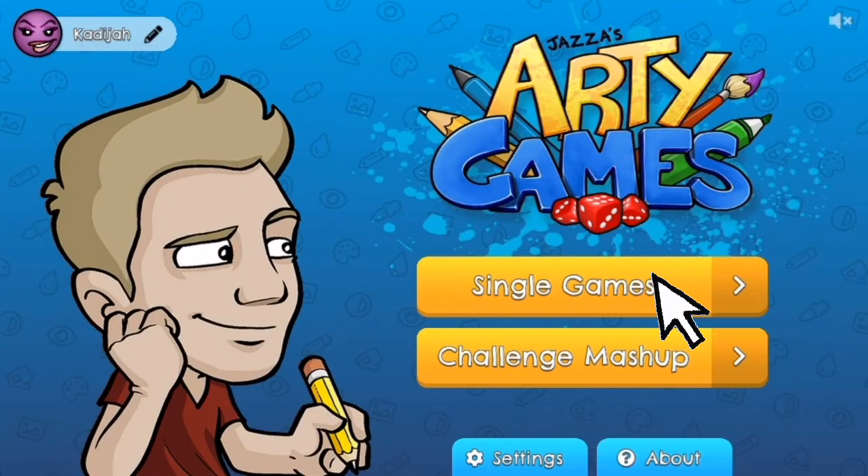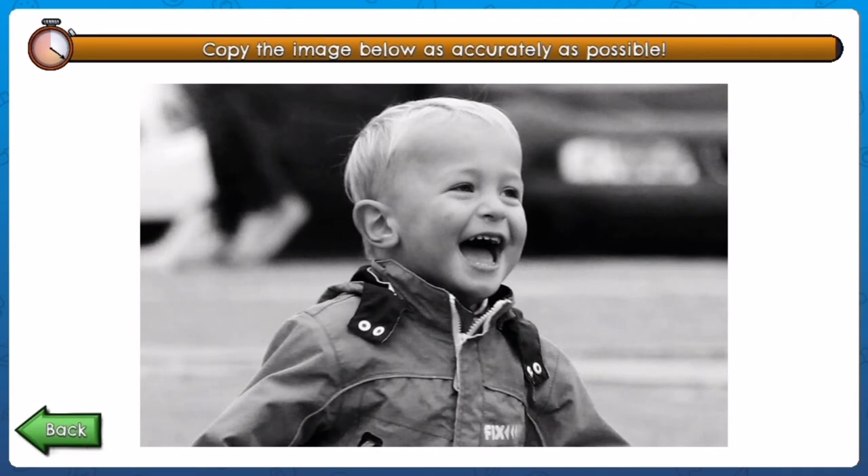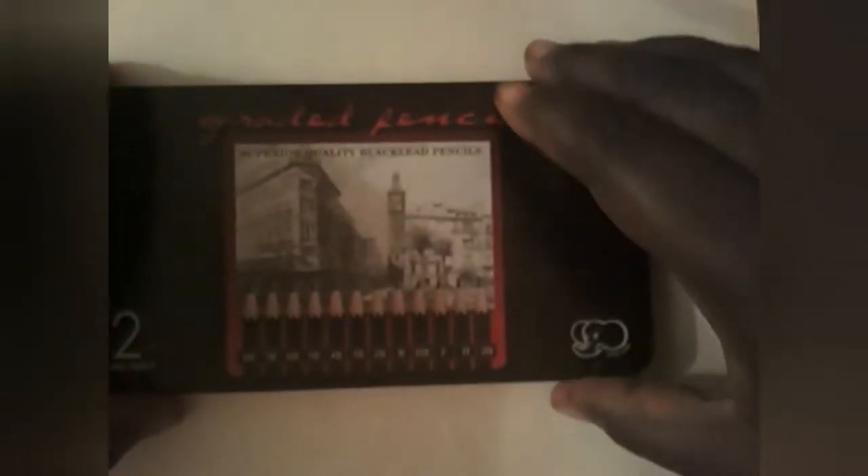Heading over to single games — I like the copy channel. So we have this picture of a little boy, which would be so interesting to see what it ends up looking like. Let's just get to it. I'm opening up my pencil set and I'm going to be starting off with a 2H pencil, and probably a 6B as well.